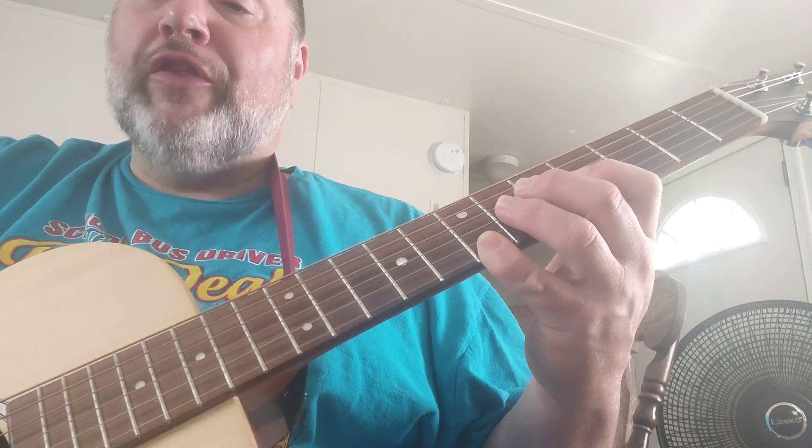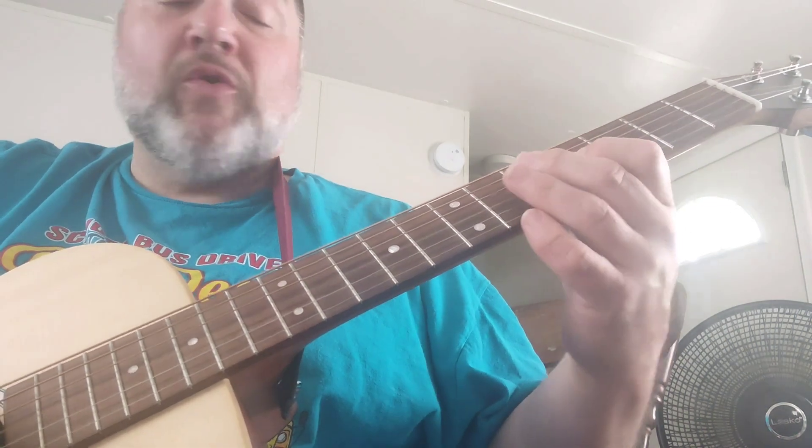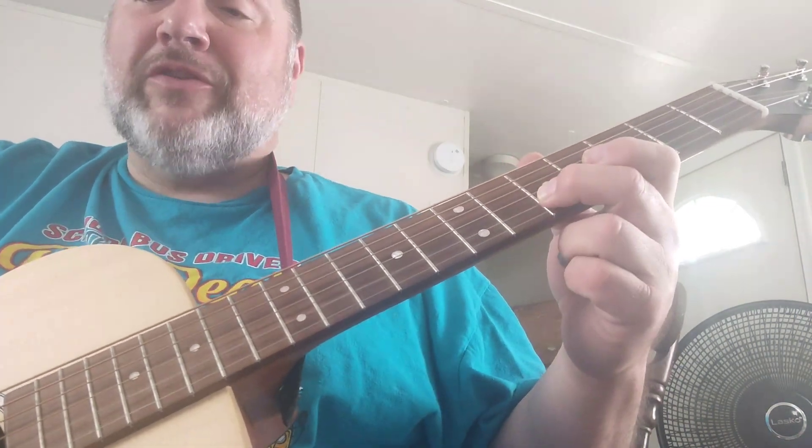Seventh fret on the first string. Then he goes four, six on the third. Four, six, five on the second.